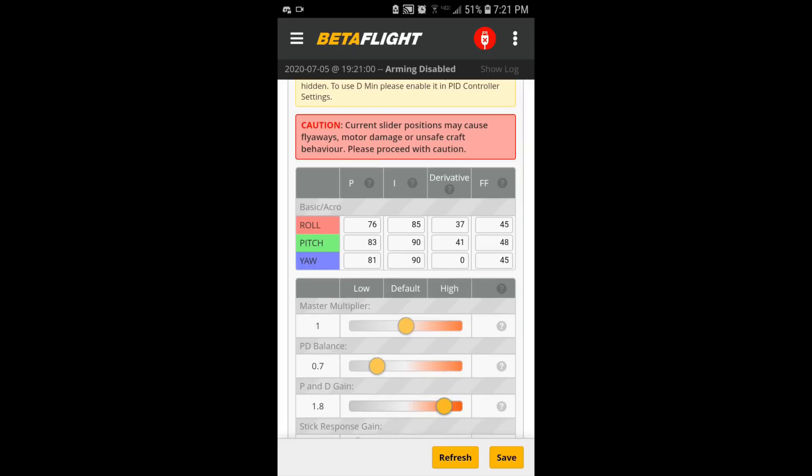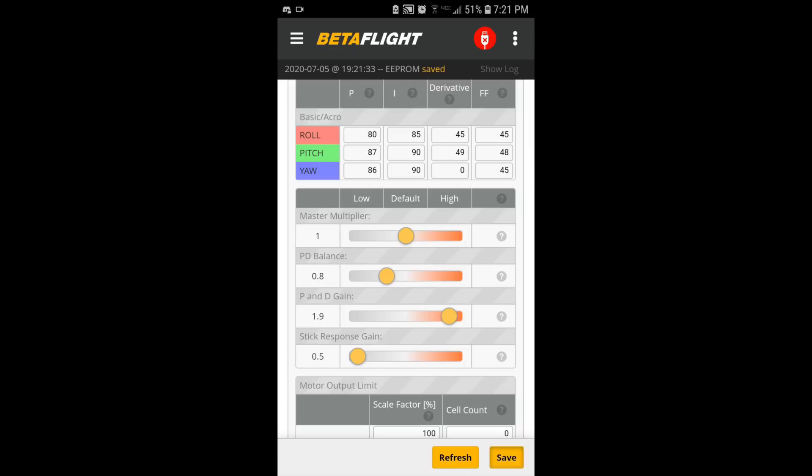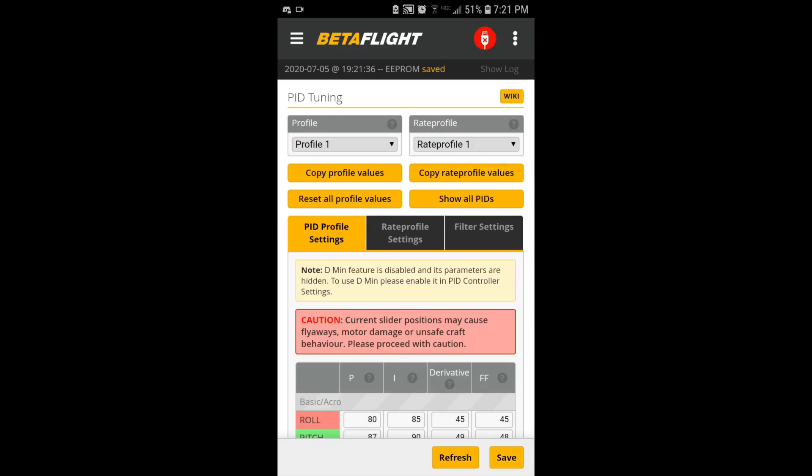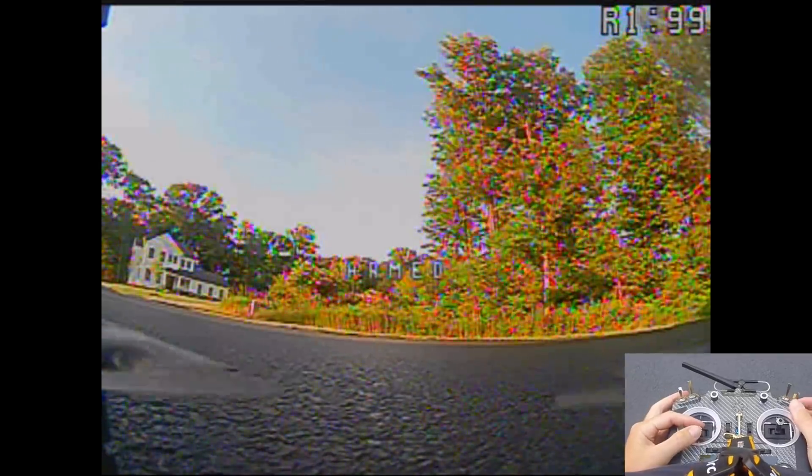That's the big thing — I want to get to the spot where it's bad so I know I went too far. So I'm going to bring PD gain back down to 0.9, leave D at 43, and bring PD balance back up. I'll then bring feed forward up. 0.8, 0.9 for PD gain.